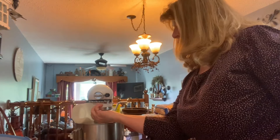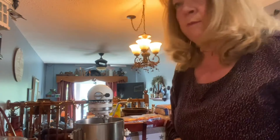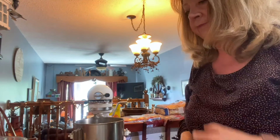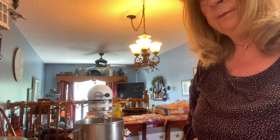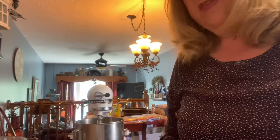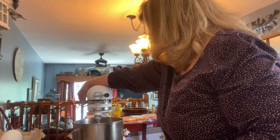Do you have rhubarb growing in your garden? There's nothing better. Do you like rhubarb? And you know what, if you didn't want to do rhubarb in this recipe you can omit it, but this is what I'm trying today. Once that's creamed I'm going to add four eggs.